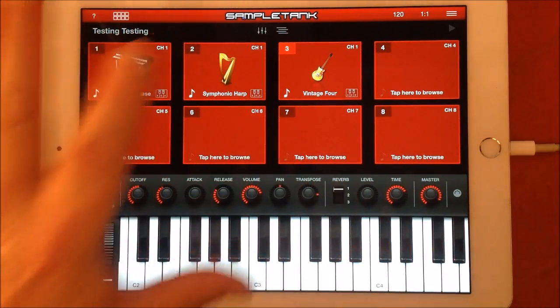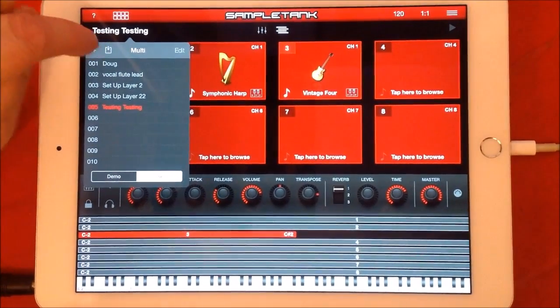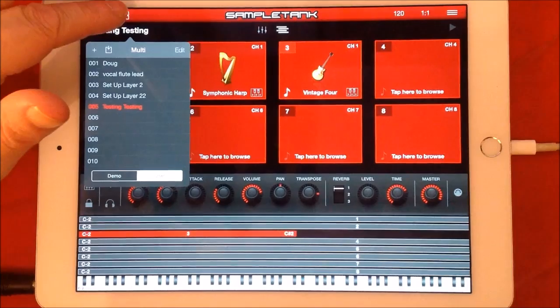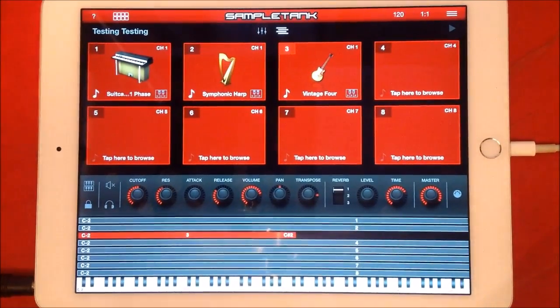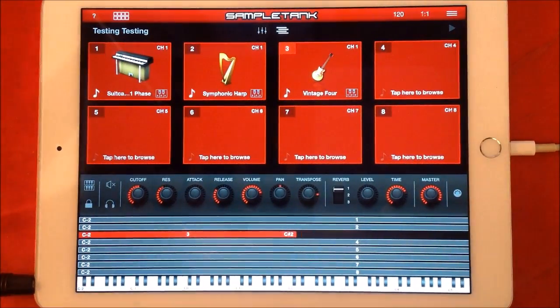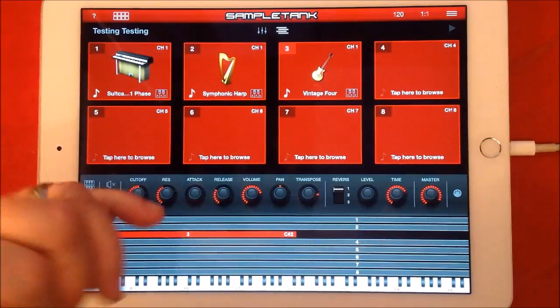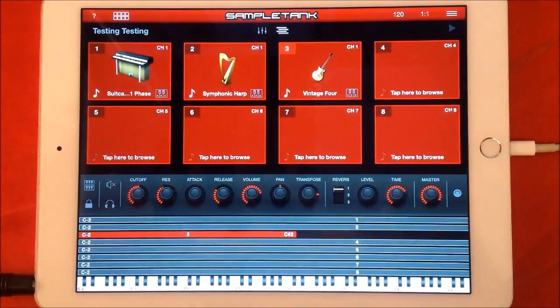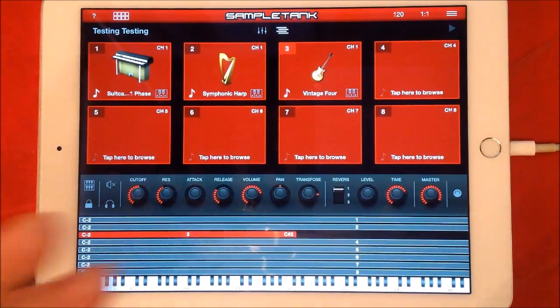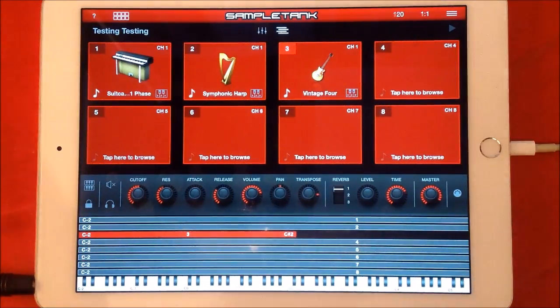So there you go — now we have three sounds and we've seen how to do a split. We just hit this little import button and it saves the multi. You could keep building up from here. You can have a sound on just one note, or set it up to play at the top range. With transpose you can go plus or minus two octaves, giving you a four-octave range, so you're pretty much going to get into whatever range you want.